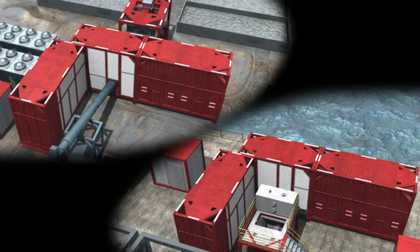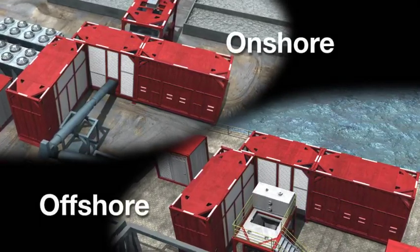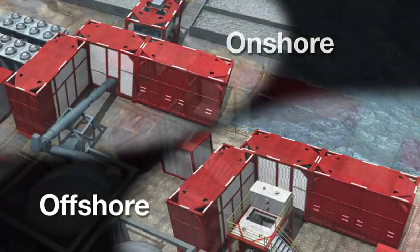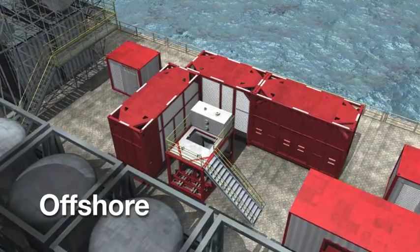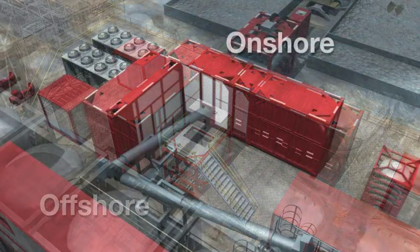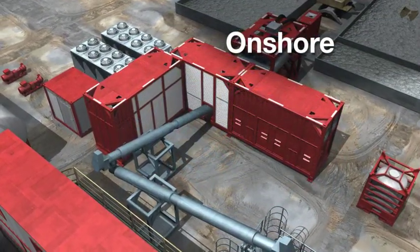The TCC not only minimizes waste requiring transport, but recovers valuable base oil to be reused in drilling fluids, reducing overall fluid costs. Halliburton Baroid Engineers custom design each waste management system. Careful planning of the solution through our process ensures maximum efficiency and meeting HSE standards.